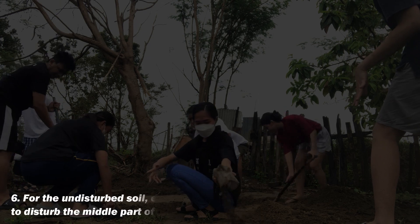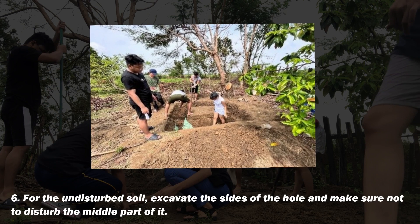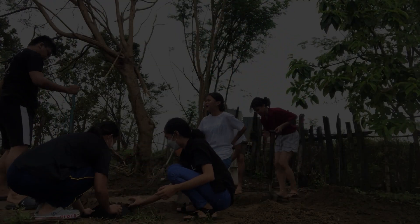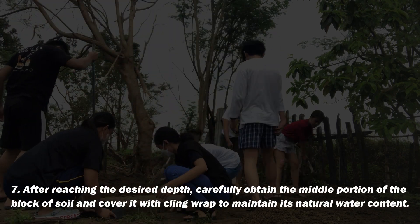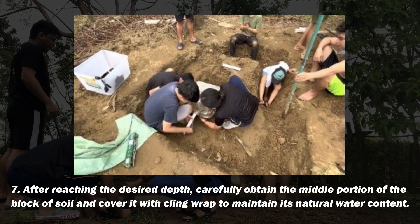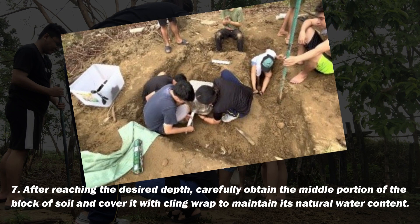For the undisturbed soil, excavate the sides of the hole and make sure not to disturb the middle part of it. After reaching the desired depth, carefully obtain the middle portion of the block of soil and cover it with cling wrap to maintain its natural water content.